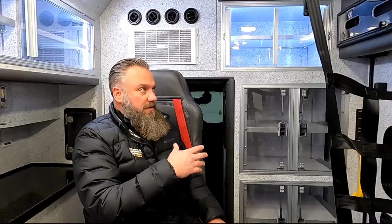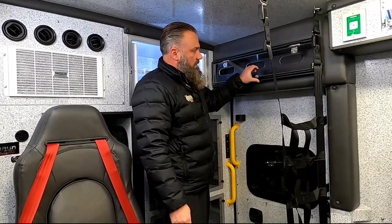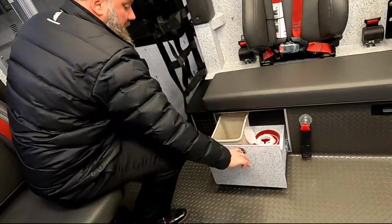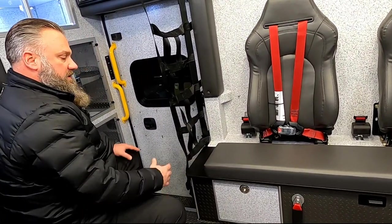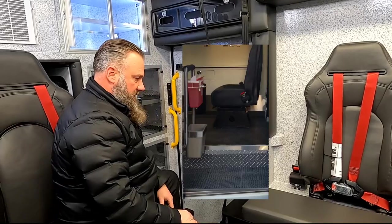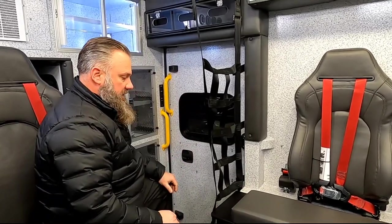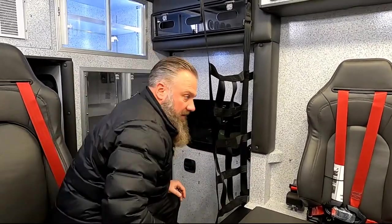Moving to the curbside — we do have glove box holders above the curbside door. Those are easy to grab on your way out. We also have a sharps and waste here. We see sharps and waste standard through the bench top, but we're also seeing a lot of different configurations up front like a cabinet or an A-bar with sharps and waste. You'll see here we have a net — the safety net helps so that if you have to be unbelted and there's a quick stop, it's going to catch you.